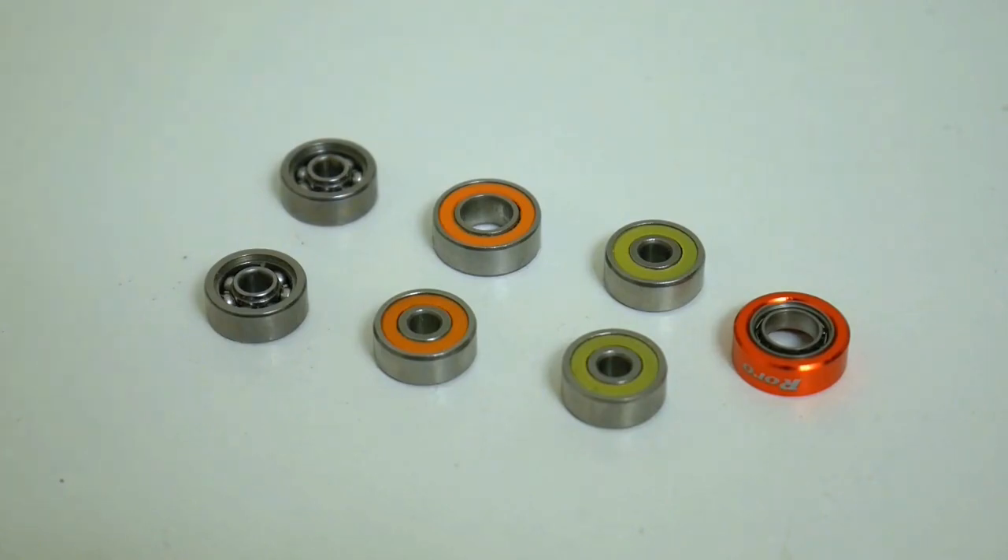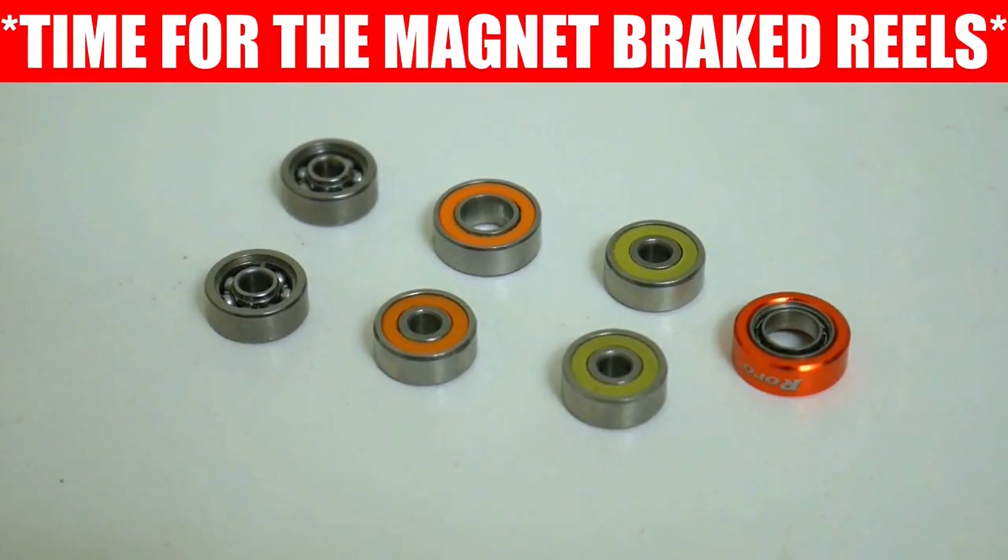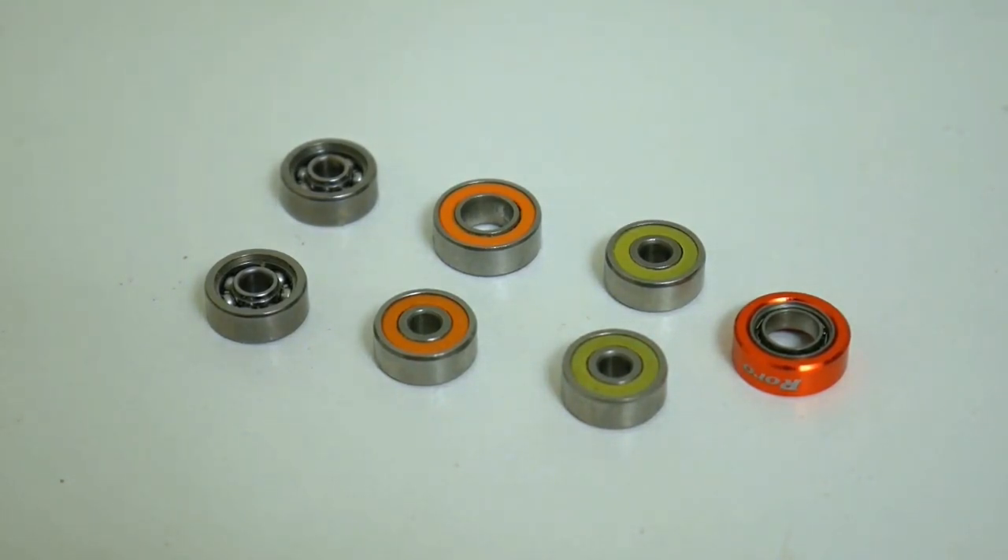Now one thing I did realize was that all those reels I tested were centrifugal brake reels. So this time around we're going all magnetic, going from your $99 baitcaster all the way to your $500 plus baitcasters. Now the first test we're going to start off with is going to kill two birds with one stone.